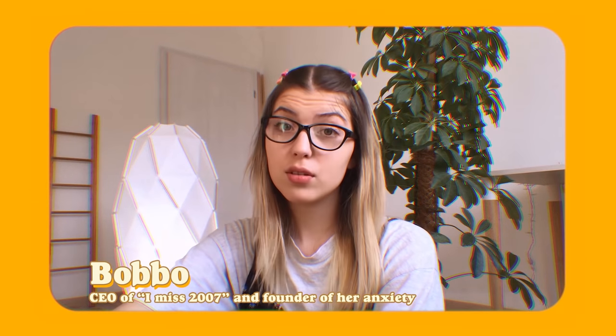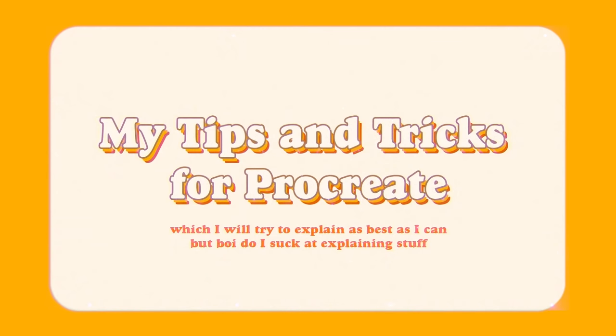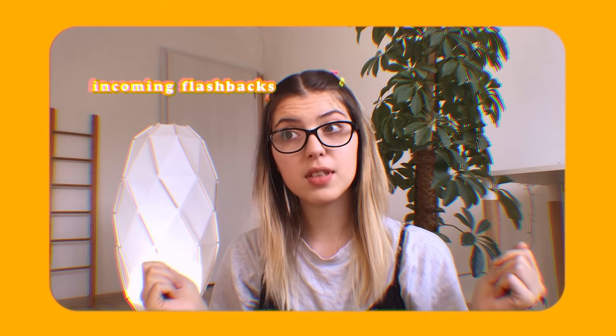Do you feel like Procreate has some secret tips and tricks that are deeply unknown to you? Hi, I'm Boba and I draw a lot of the time on Procreate. Today I'm going to show you my tips and tricks on how to draw more quickly and efficiently using Procreate, so the next time you're drawing for hours in the middle of the night, it will be your art and not the program, because you will know these tips and tricks.